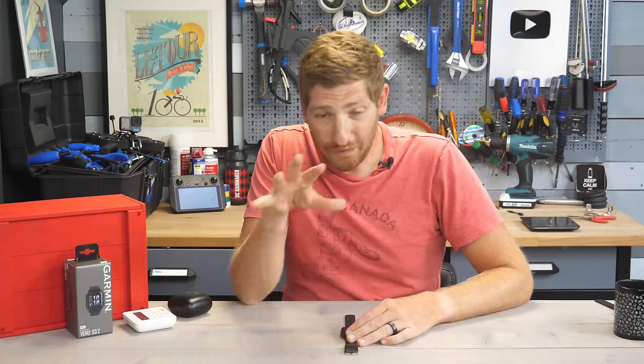The bands are 20mm quick-release bands — you can pop them off with a fingernail and replace them with other Garmin straps or third-party bands found online.